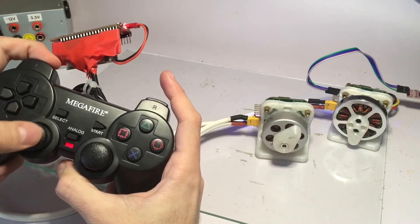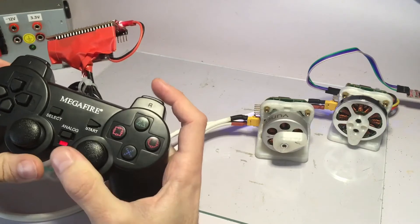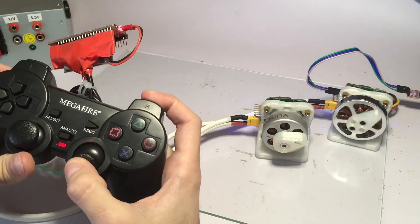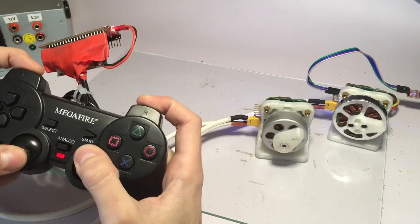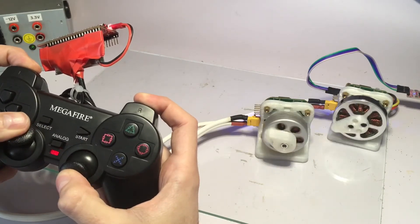I can move the left motor with the left analog stick and the right motor with the right analog stick, but I can also change the type of control.